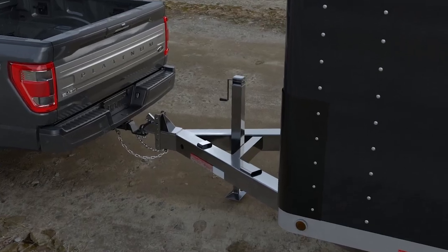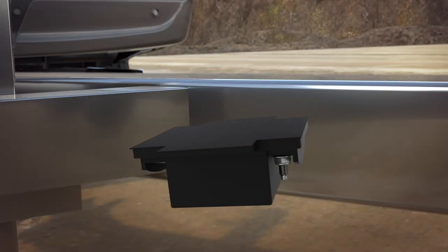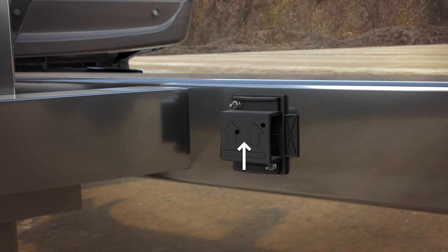The sensor must be mounted to a vertical part of the trailer that pivots when you turn your vehicle. Do not mount the sensor to a stationary surface such as the truck side of the trailer hitch. Make sure the mounting surface is vertical and the arrows on the sensor housing are pointing up. The sensor housing must be firmly attached to the trailer so it does not shake or wobble.